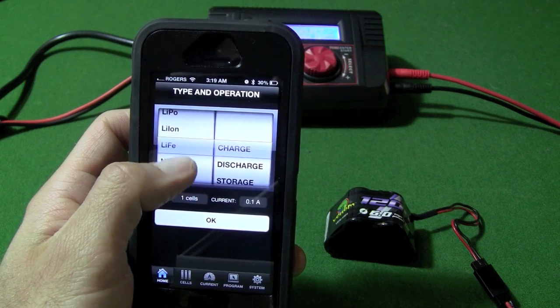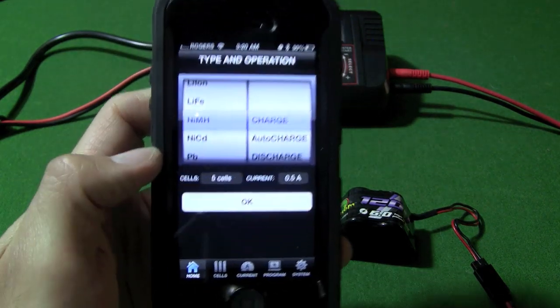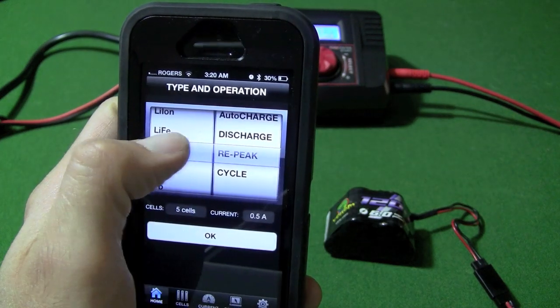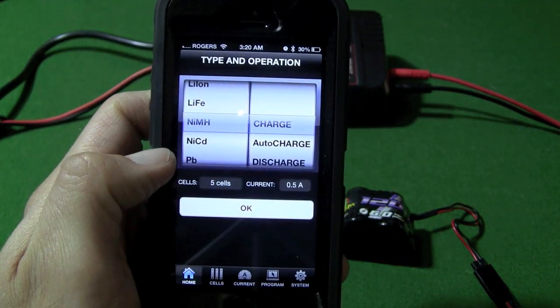So what you have here is the type of battery you are going to charge — in this case this is a nickel metal hydride battery. And here you have some other settings such as charge, auto charge, discharge, repeat, and cycle. In this case we are going to charge the battery.